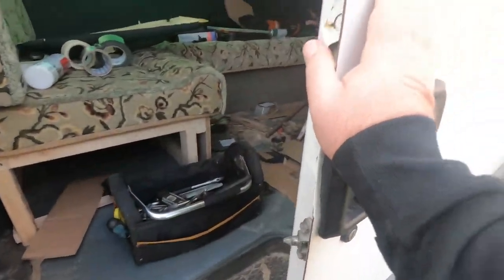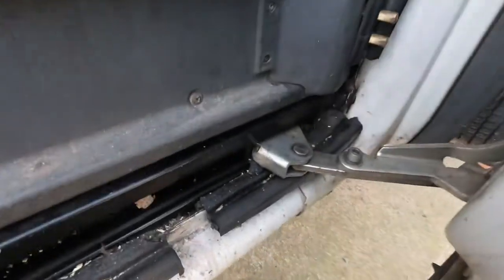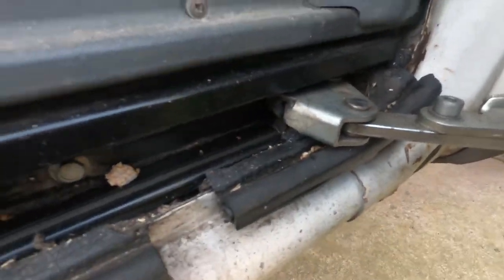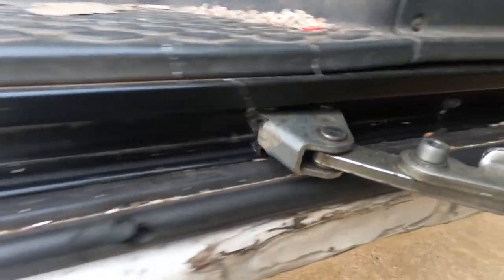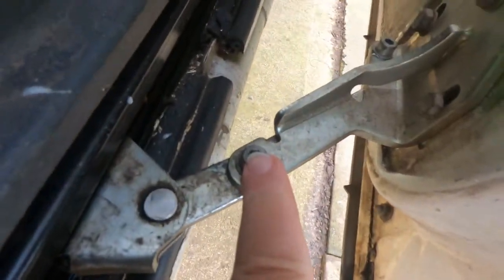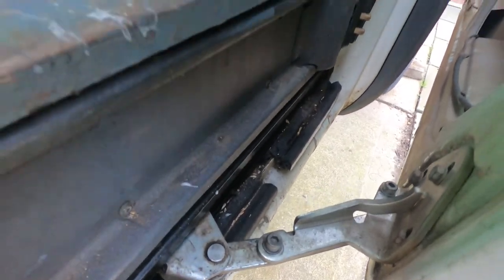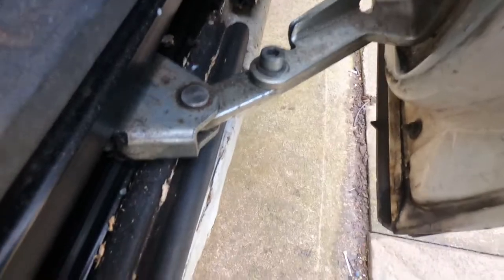That's very stiff, very stiff, and the problem is that bottom roller — I suspect it's flat. The dirt doesn't help, but I can hear scraping. So it's a matter of taking that off with that screw and the back screw — Allen key needed — take it off and replace it.